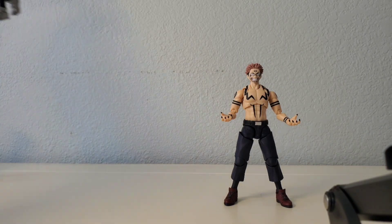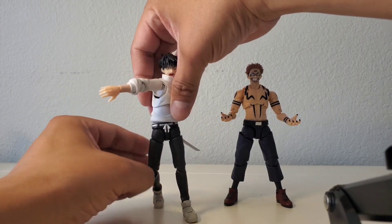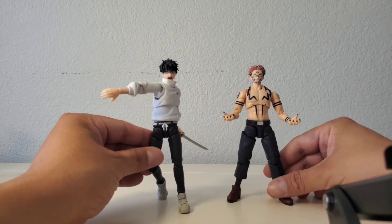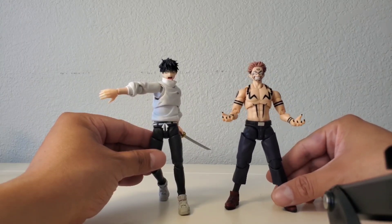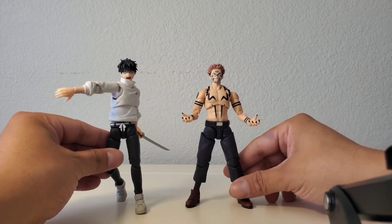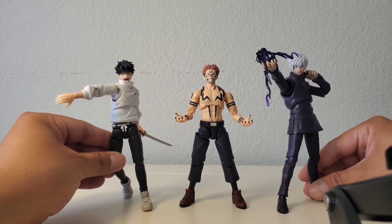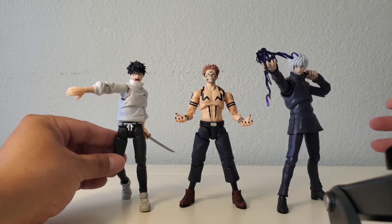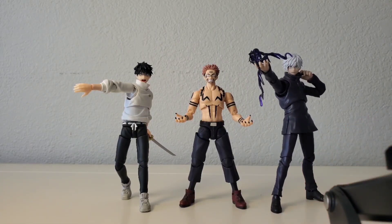Next up, I've also got the SH Figuarts Yuta from the movie as well. Let me put all three together so you can see — yeah, that looks really good. Sukuna scales well with both of them. He looks so sick. I love that faceplate and the open hands with the claws sticking out. That's awesome.